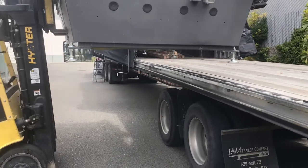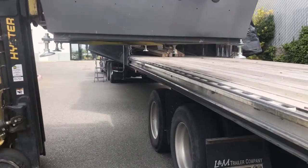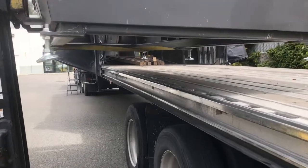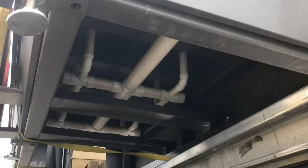Once you're on the truck bed, the driver will likely ask you to position it in the middle of the bed, and that's where your longer forks will come in handy. Here's a quick look under the machine.